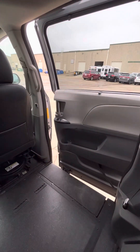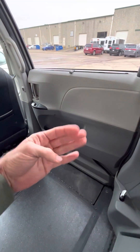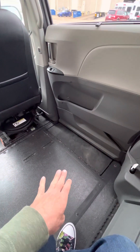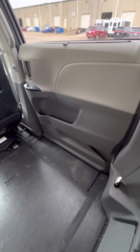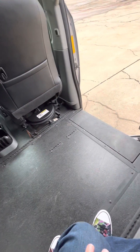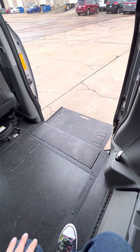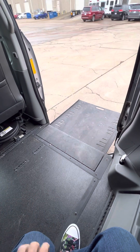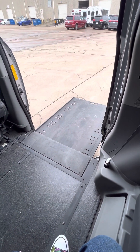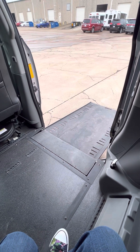The door will close. All of that can be done manually as well — you can open the door if you need to, and the ramp too. As I put it back out, you'll see there's a handle right there on the end. You can just grab it and pull it out, so you never have to worry about being stranded because something's not working. That's your manual way to operate in case of an emergency or a dead battery.